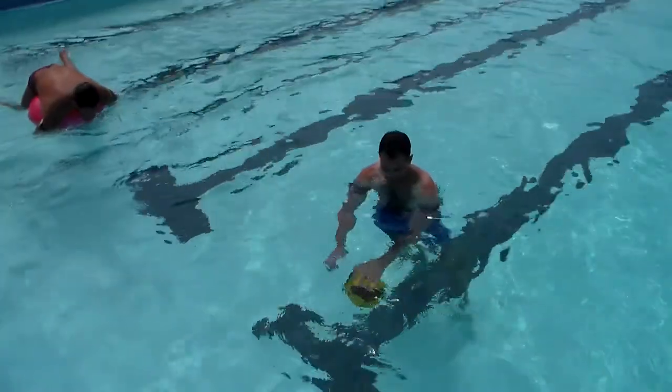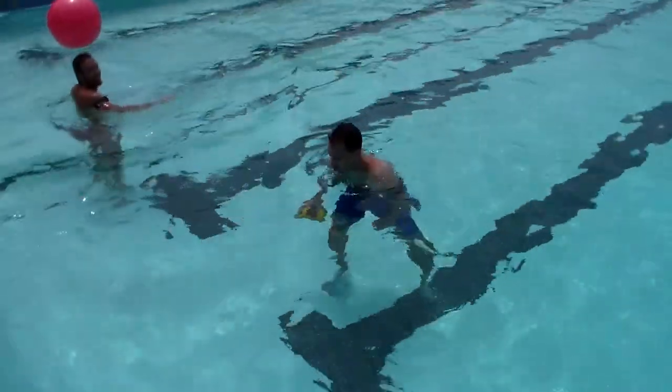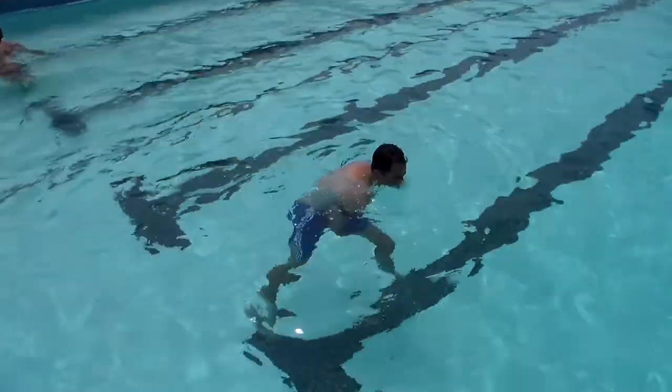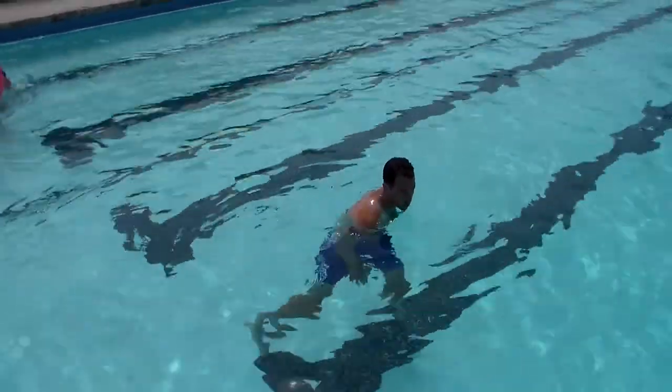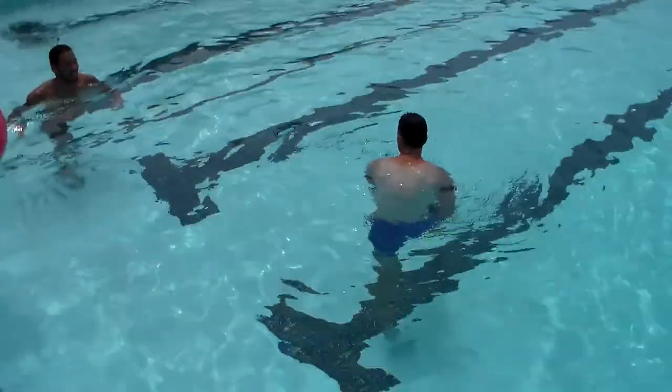Oh my god. Okay, now try to go up between your legs. Do this — okay, switch, switch.